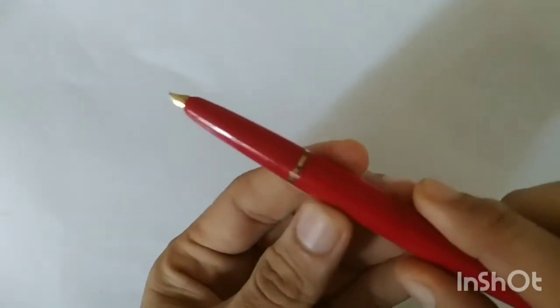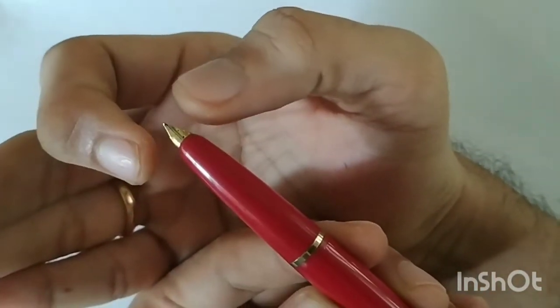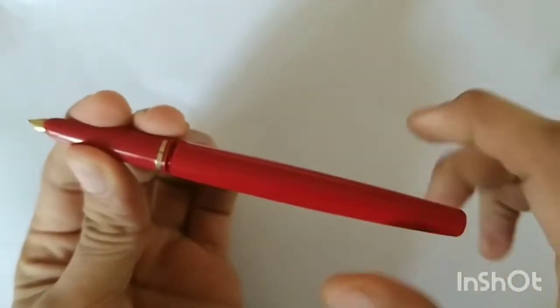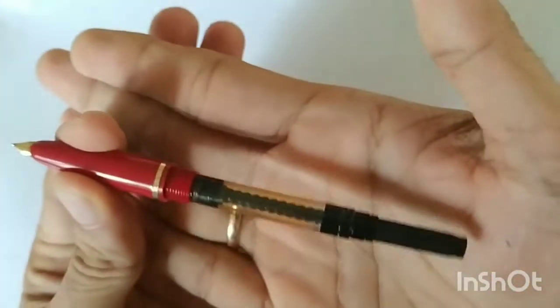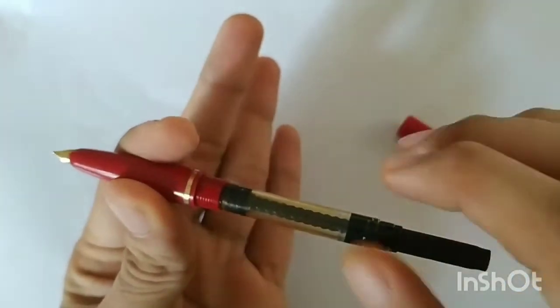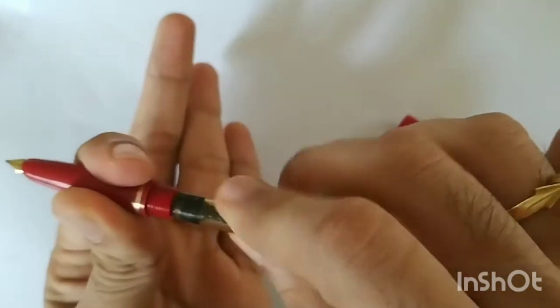You remove the cap and place it aside — you don't need to clean that. This pen features a hooded nib; as you can see, it is a semi-hooded nib, not a completely hooded nib. The nib protrudes out of the hood. The challenge with hooded nibs is that it is typically very difficult to take them apart. This pen comes with a converter — a screwing type, not a pull-and-push or friction-fit converter, so you have to screw it out.